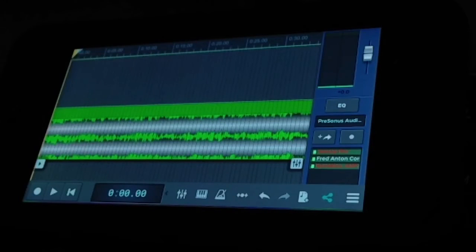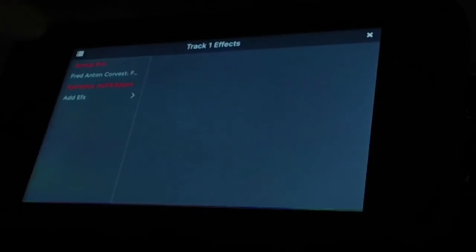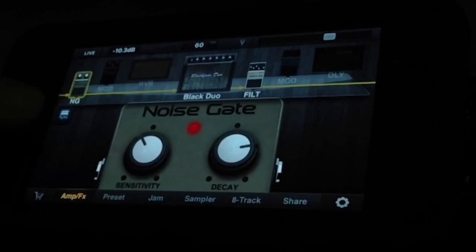This is a recording I was working on previously from SongTree. From the effects settings you hit JamUp Pro, which brings that up.